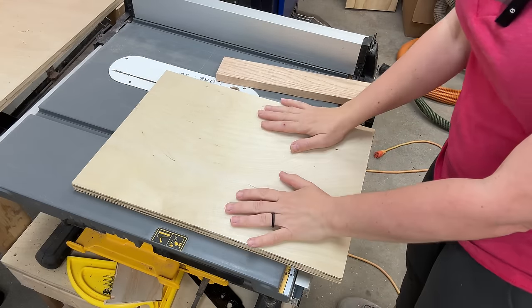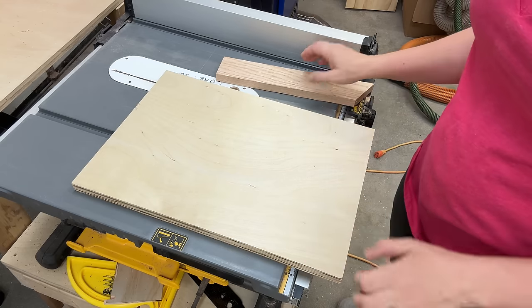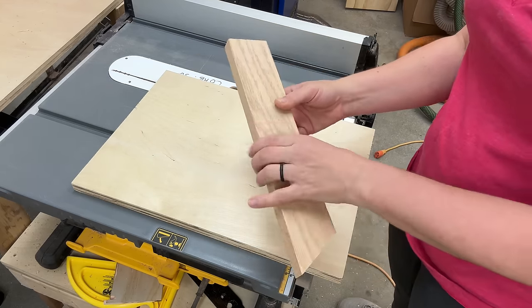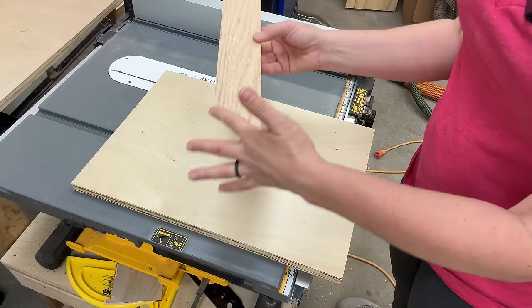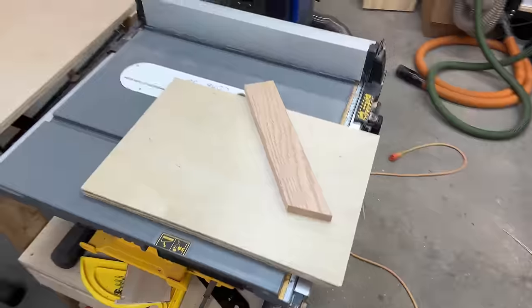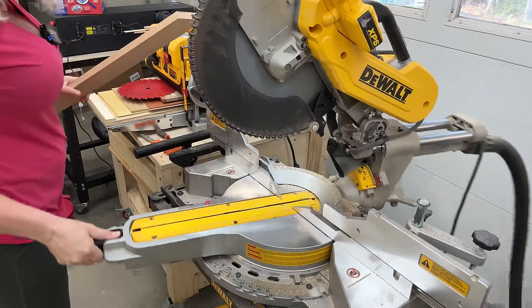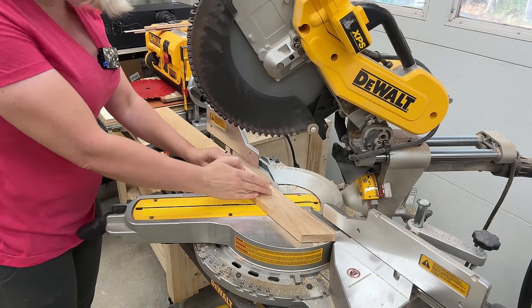Here at the table saw I have my scrap of plywood and a scrap piece of oak — one-by-four material — and I cut an angle at 30 degrees. To cut my angle at 30 degrees I just used my miter saw, set it up at 30 degrees and cut a piece like this.